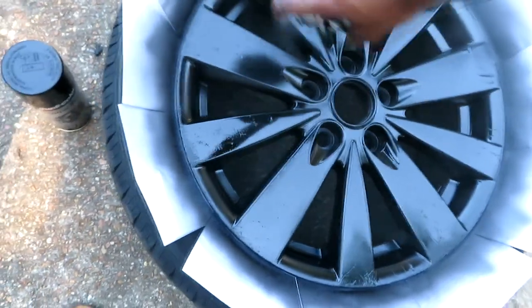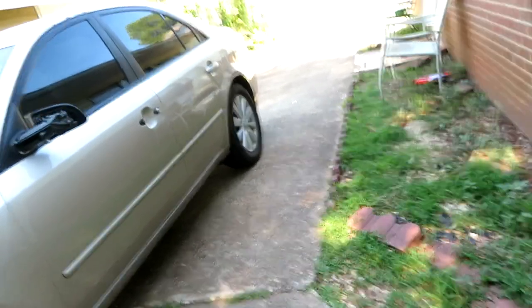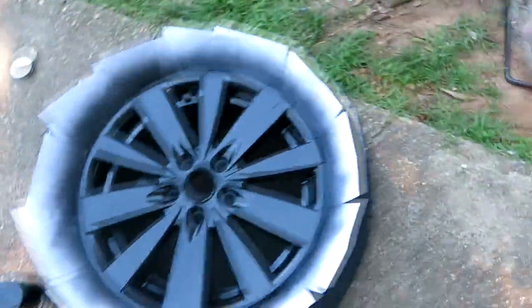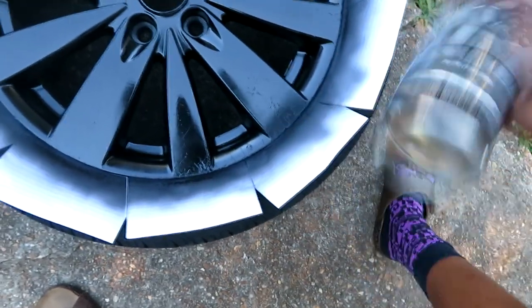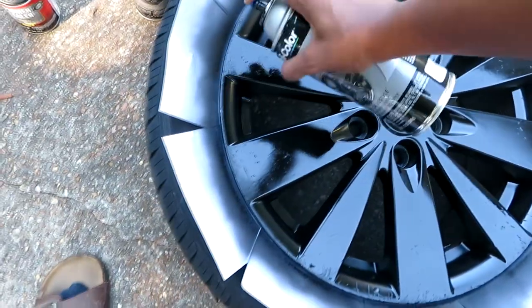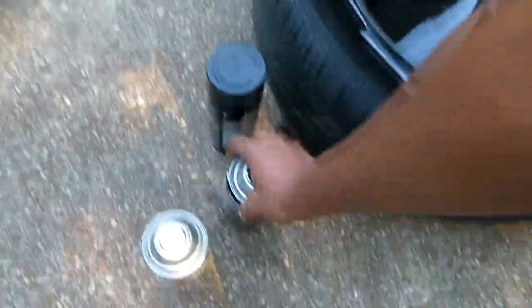I'm going to end up painting all his tires when I get the chance. He's got one rim in the front and factory tires on the rest of the car. Once he's ready for me to paint every tire, I'm going to do that. Ain't nothing really hard to it, I swear.